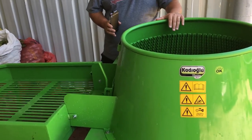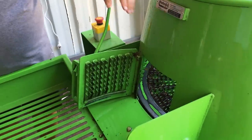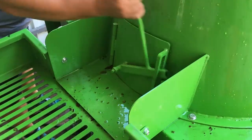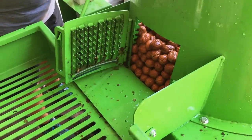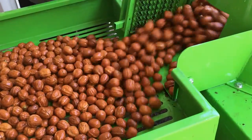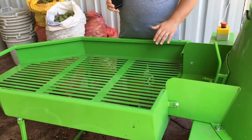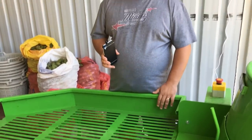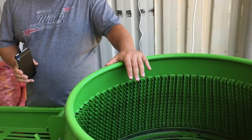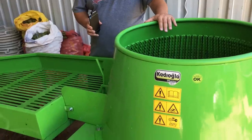When you open this cap, the walnuts will pour here to the sorting area. The bad walnuts are sorted here. While sorting these, you can feed the machine again. And with this non-stop motion action, you can clean 6 to 9 tons of walnut a day.